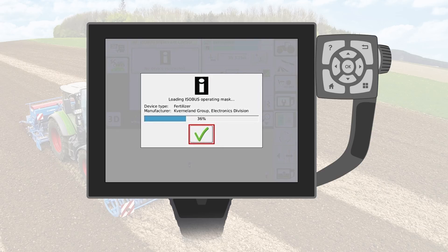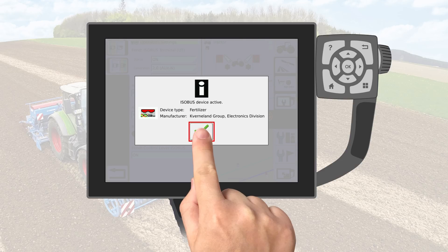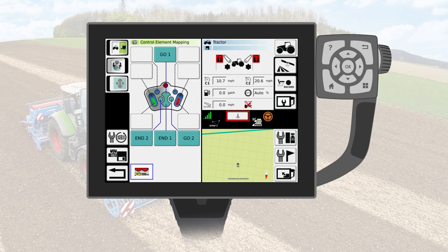It might take some minutes for the terminal mask to load up. Please note, do not touch the terminal during the load-up procedure. After the procedure is finished, push Confirm. Now push the Back key. You're now back inside the menu for joystick assignment. Please continue as before.